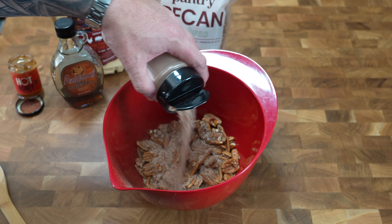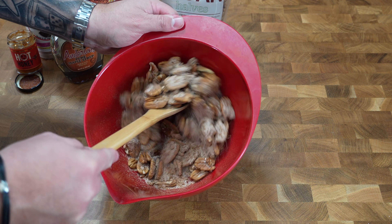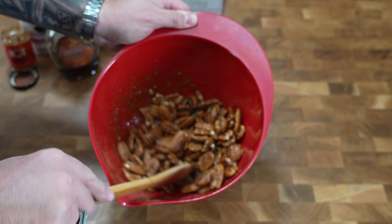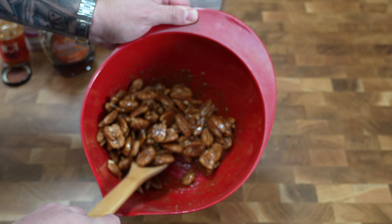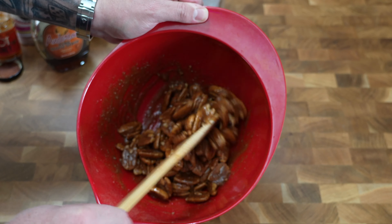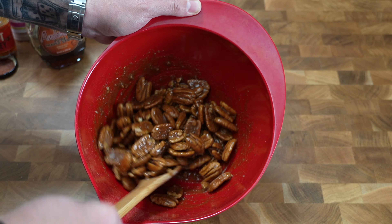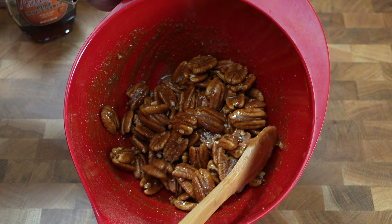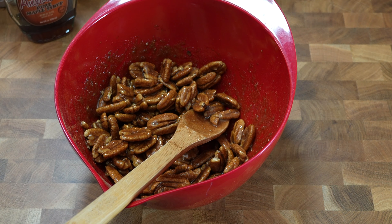We've got our pecan halves in the bowl. We're going to add about a half cup of pure maple syrup. I'll have the exact measurements down below, and if you don't have Uncle Steve's Dessert Shake, I've got you covered with the recipe. We also have a little hot honey here — totally optional — I think it'll combat the sweetness and add a little different touch. Then we go in with the Dessert Shake, fairly liberal with it. The recipe without it calls for a cup of brown sugar, so we'll keep it right about there.